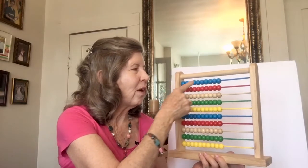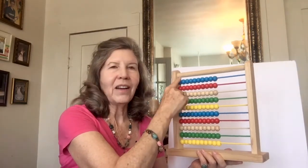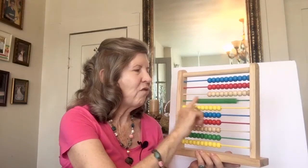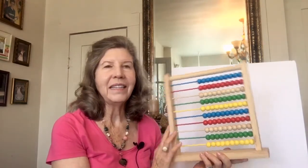Then we learned to count by 10s. Now that may be the easiest one of all, because all the rows have 10 beads on them. So we went 10, 20, 30, 40, 50, 60, 70, 80, 90, 100. And we counted by 10s.